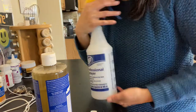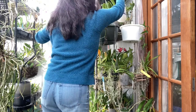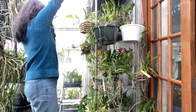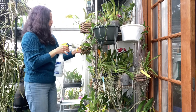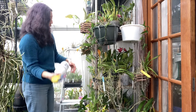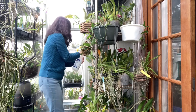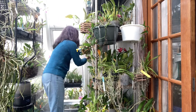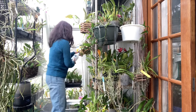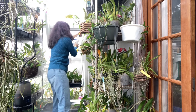Now I'm going to spray my plants. I'm going to spray everything because I have no idea where the aphids are located.